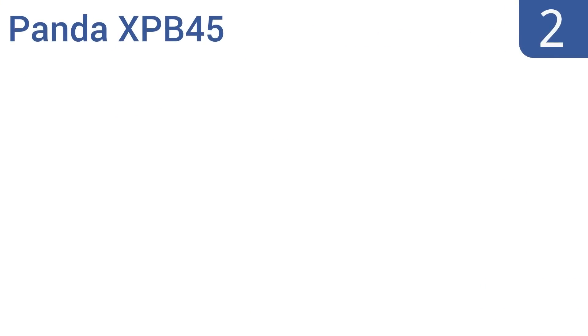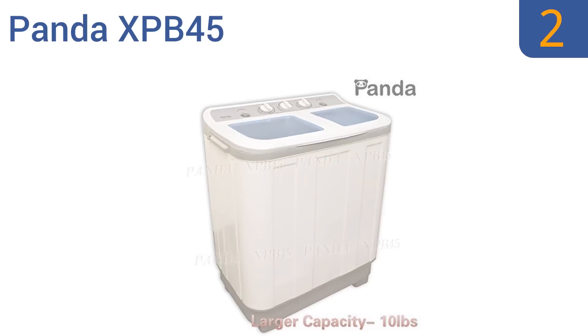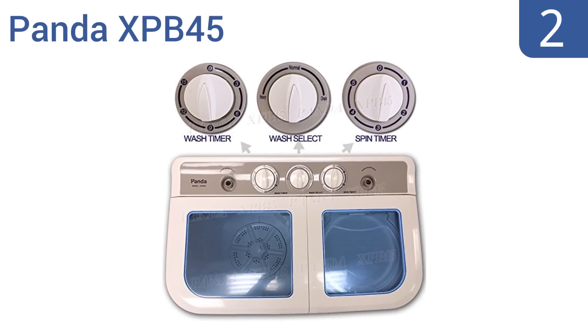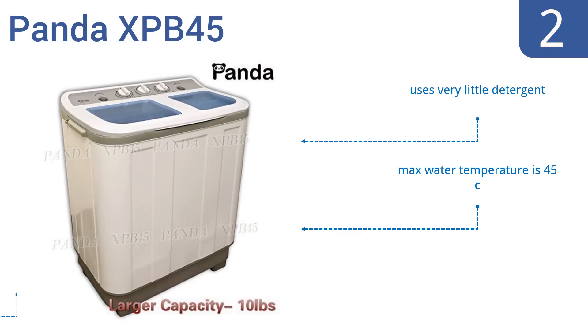At number 2, the Panda XPB45 features a twin-tub design with a separate timer for the spin feature that helps clothing dry faster. Note that it's not a fully automatic washer and requires some work between the washing and spinning cycles. It uses very little detergent and can handle a maximum water temperature of 45 degrees Celsius. It has a powerful spinner that vibrates the walls.